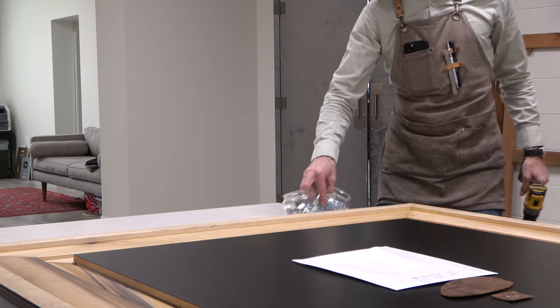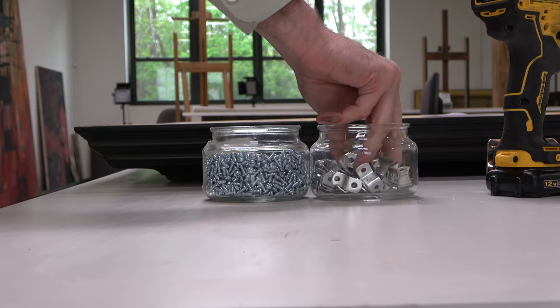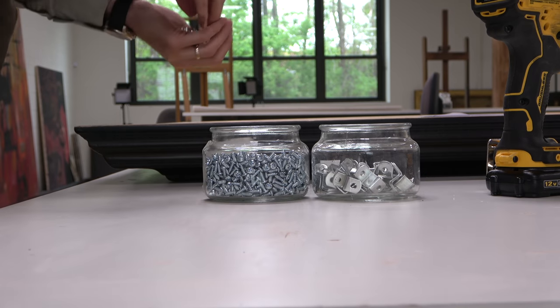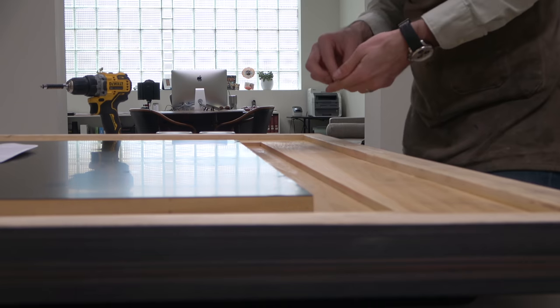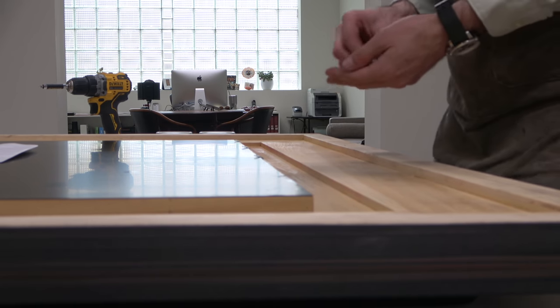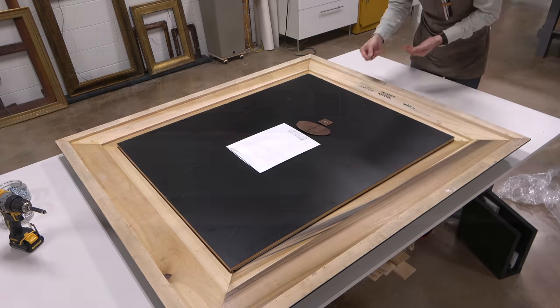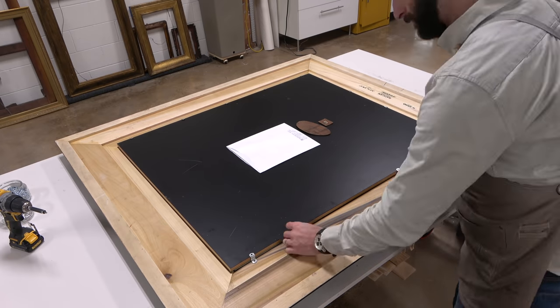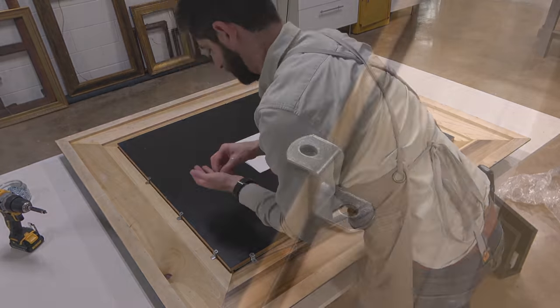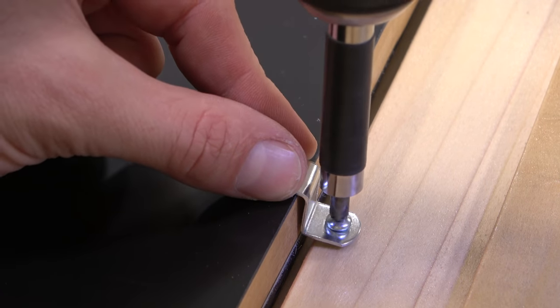I am going to be using zinc-coated S or Z brackets to hold the frame into the rabbet. I prefer to use these as they are very strong, non-reactive, and they can be removed very easily. In my opinion, they are superior to nails or other mounting systems. I will go around the frame and make sure that I have even distribution and good coverage, and then it is as simple as screwing them in and locking them into place.